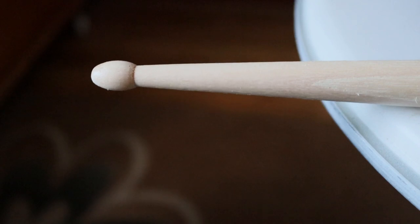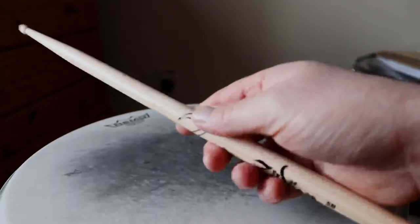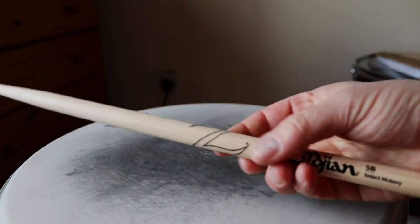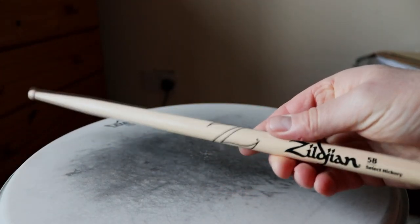For anybody who wants a longer review, let's get into it. The sticks are made from hickory and there is a light lacquer that runs through the stick from the tip all the way down to the grip. There is some light branding right down on the grip.